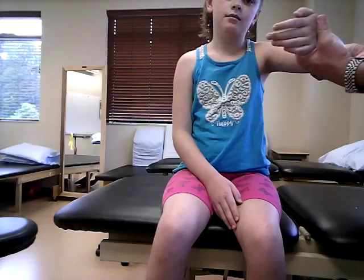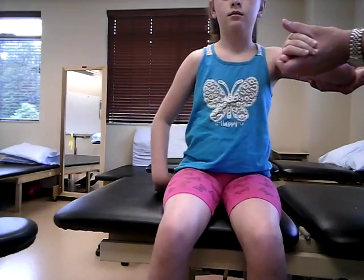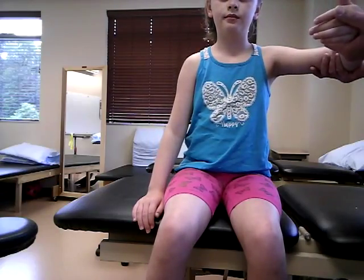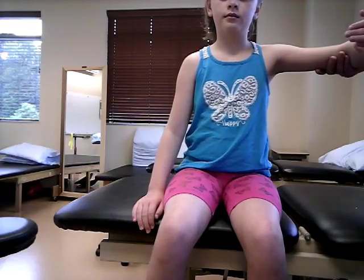Hold that — don't let me move you. That's a five; four is yielding, and we already saw the three. Now we're going to bring her up to a gravity-reduced position. I'm going to stabilize and cradle the arm, and you want her to bring it across. The same three forearm positions apply: supinated for biceps brachii, hammer or neutral for brachioradialis, and pronated for brachialis.